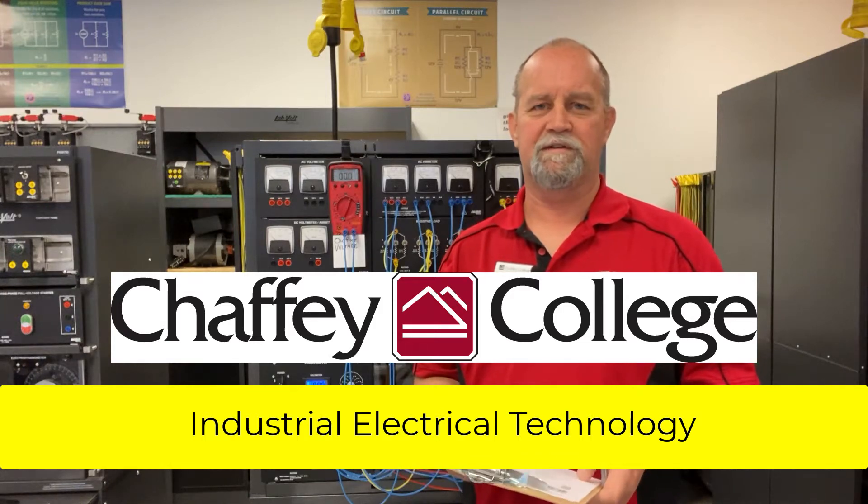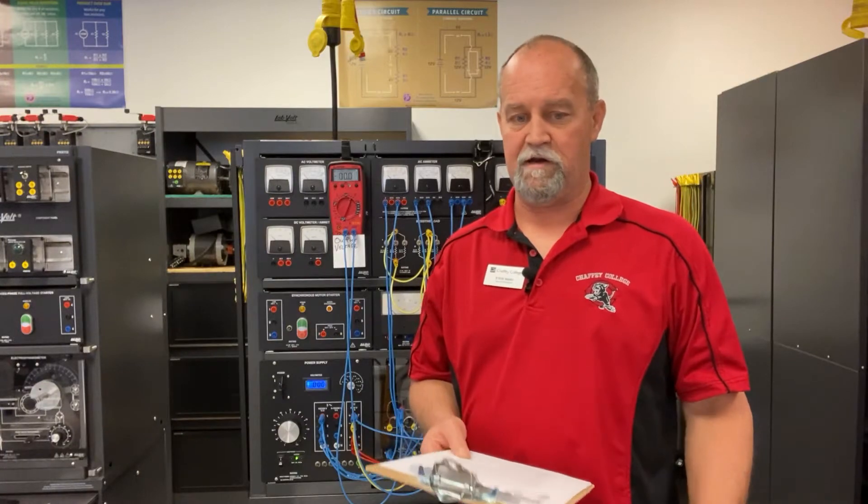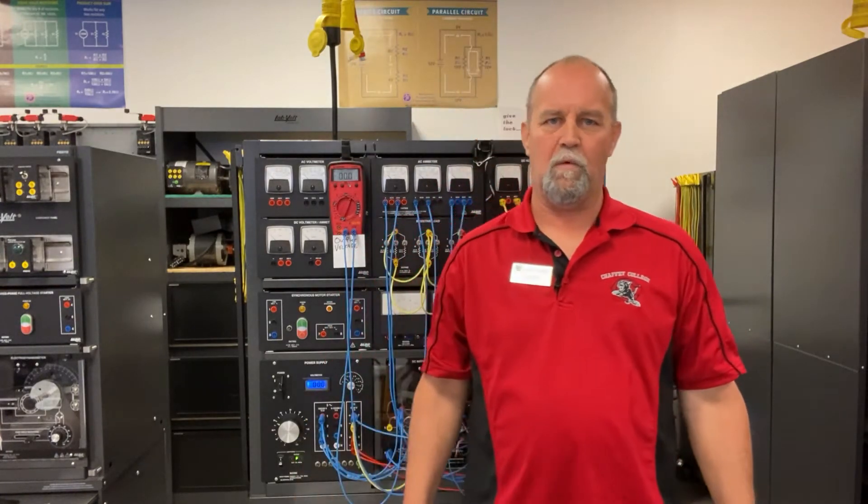Hey guys, how you doing? Instructional Assistant Steve here coming at you again with what the heck is Steve talking about? Today we are going over LabVault exercise 27 for Bill O'Neill's 401b class. This chapter covers separately excited direct current shunt generators. Okay, so let's get this thing wired up.